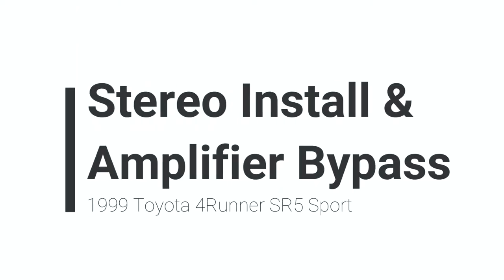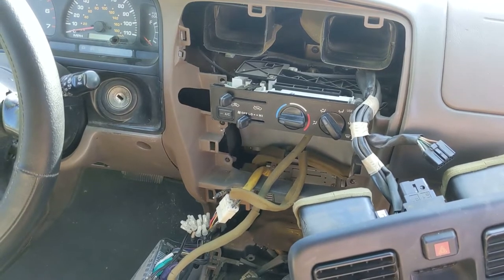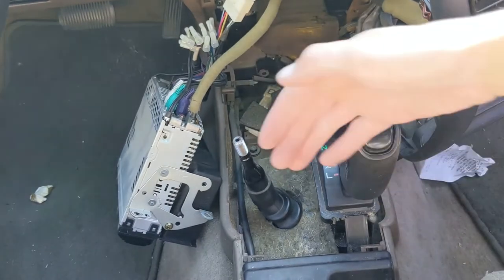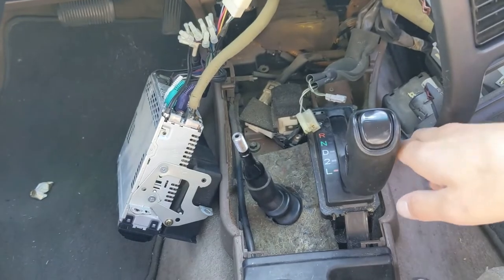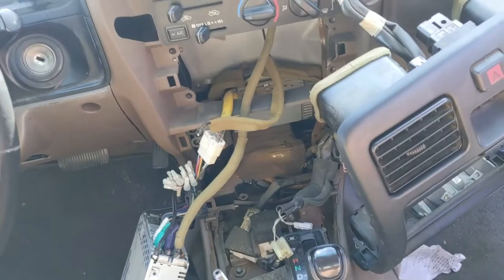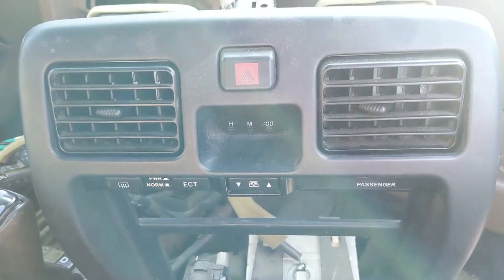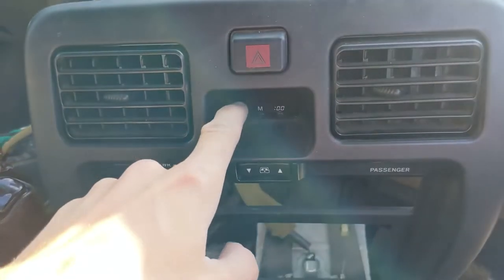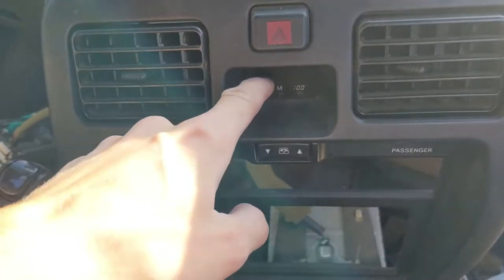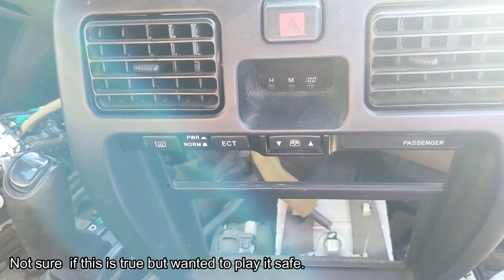Hey guys, today I'm going to be showing you how to bypass a factory amplifier in a 1999 Toyota 4Runner SR5 Sport. As you can see here, I've got everything ripped apart. First I removed the shift knob, then I put my fingers in the boot and pulled this piece up — I believe there are two Phillips screws holding something in. Then I went ahead and popped out the main bezel and I just have it dangling there. I haven't unplugged it all the way because the wires that go to this clock — if the car is turned on, this is also some sort of airbag initiator. So if you unplug the wires to this clock and then turn on the car, you can throw airbag codes in the system. So I just left that plugged in just to be safe.